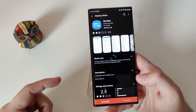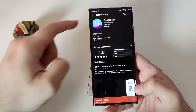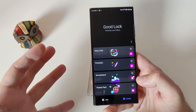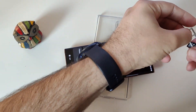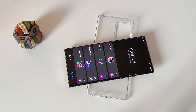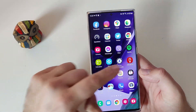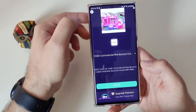Everything is working. Now guys, what you can do is take the SIM card and put it back in your phone. My SIM card is back — you can see I have reception. Now I'm going to go to VPN Super Server and disconnect it. Press disconnect and close it.